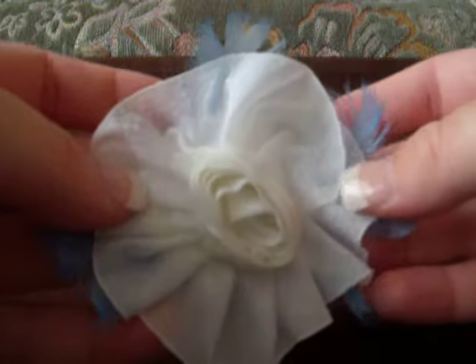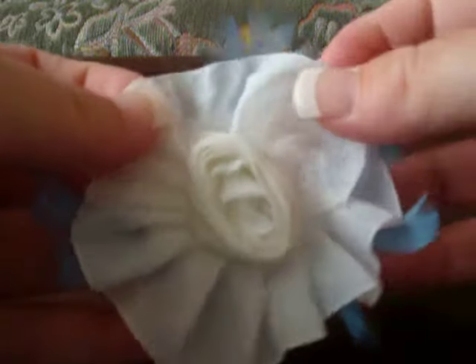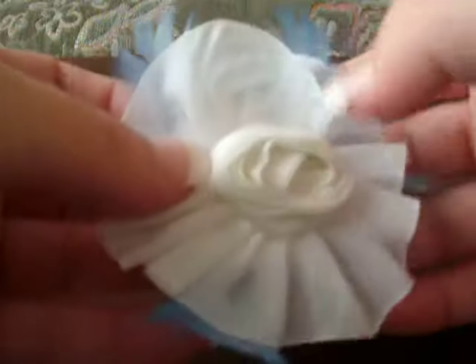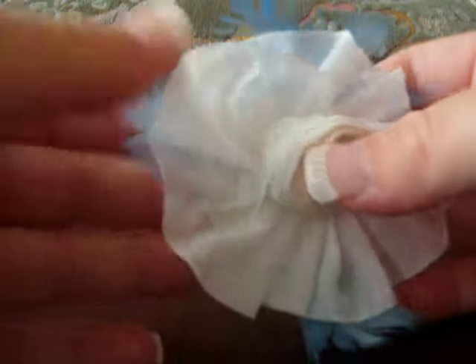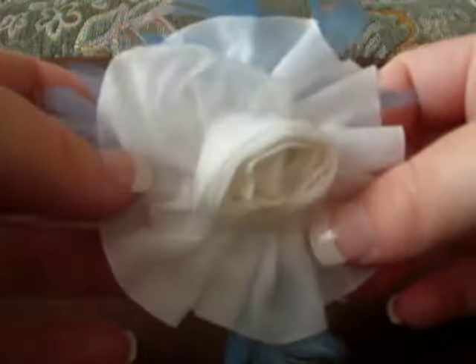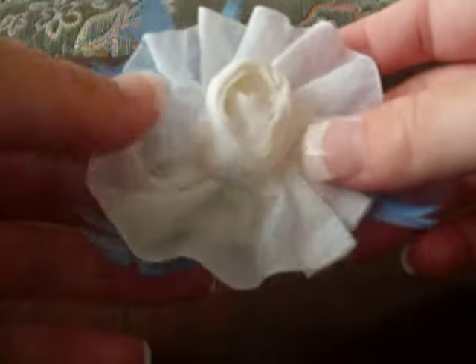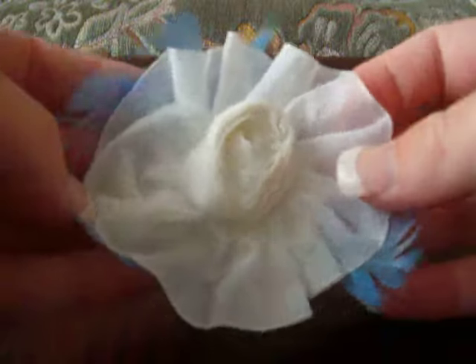This one I made — I don't know if you can see it very well — using some ribbon and then some blue feathers in the background. I think this is the first one I made, so I was learning. So this is that one.